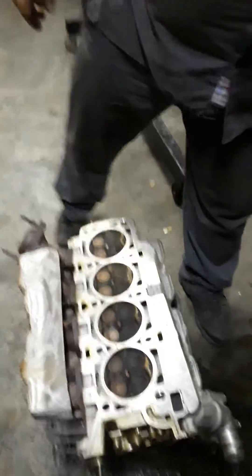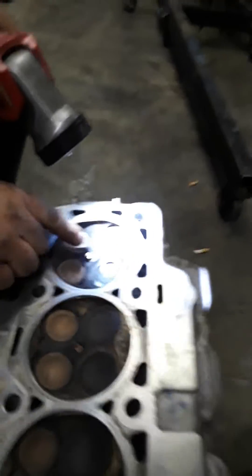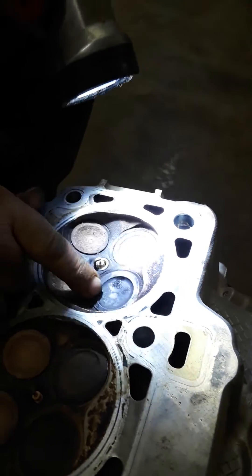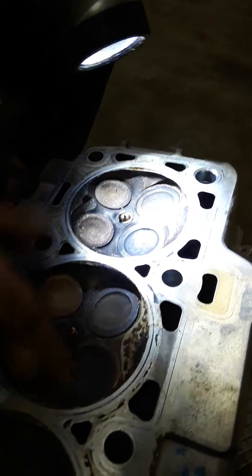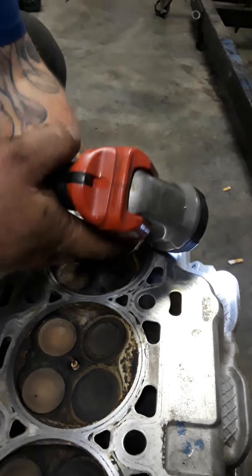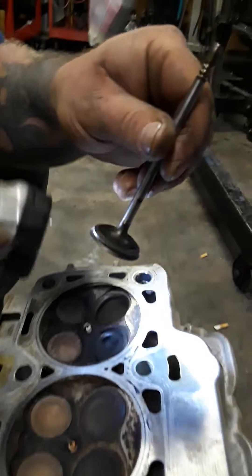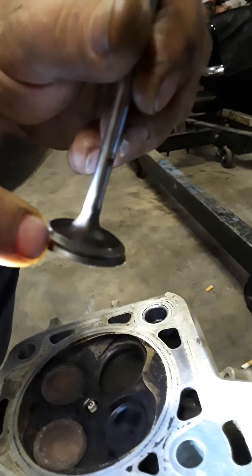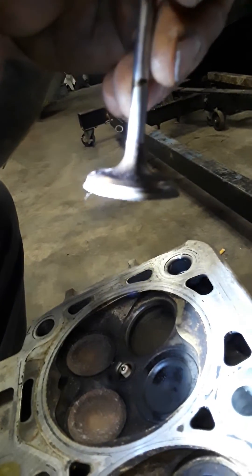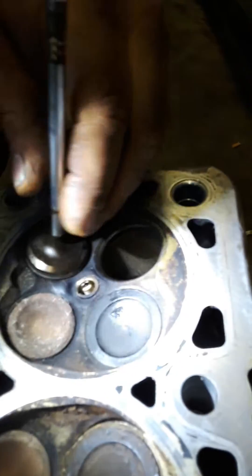We got the head out. Number eight cylinder is right here, and this valve is sunk in super far versus the rest of them. We've already popped the springs loose on some of these so you can see them. You can see that valve is worn down to just a razor edge almost.